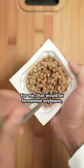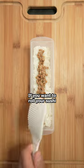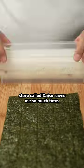For me, that would be fermented soybeans, which are surprisingly very common here in Japan. I used about half a pack and spread them from top to bottom. If you wanna roll your sushi with a little bamboo sheet, go for it. But this shaper I bought at a Japanese dollar store called Daiso saves me so much time.